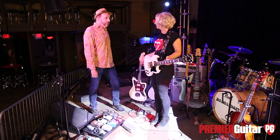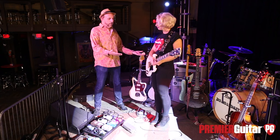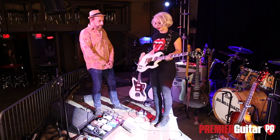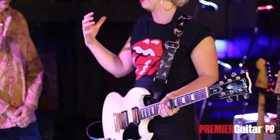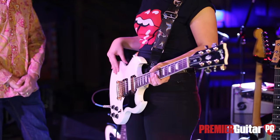Hey Samantha. Hi, thanks for doing this. Thank you for having me. Now you're wearing your number one guitar. Yeah, this is the one I'd say I probably play the most. It's my Gibson SG, and it just rocks, it's loud, and you can get quite a few variations of tone out of this thing. It's just my go-to.